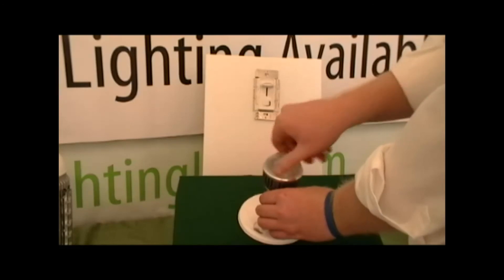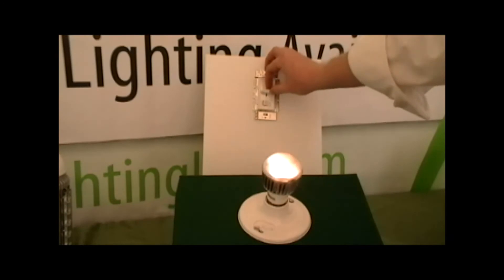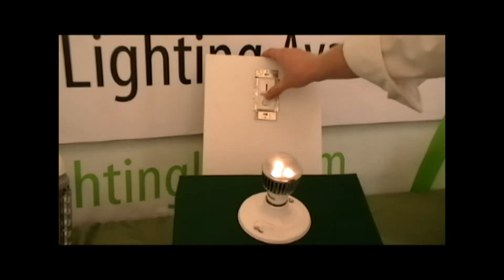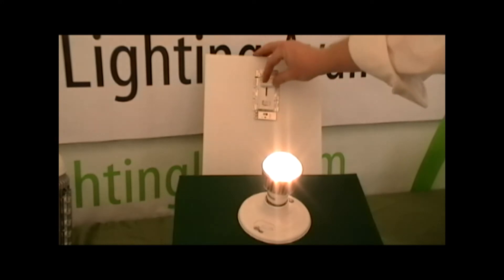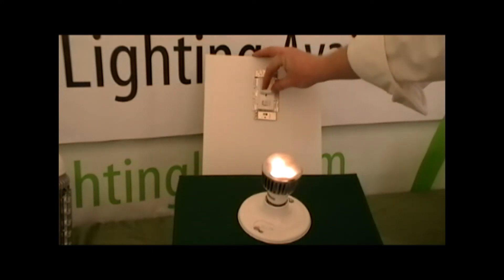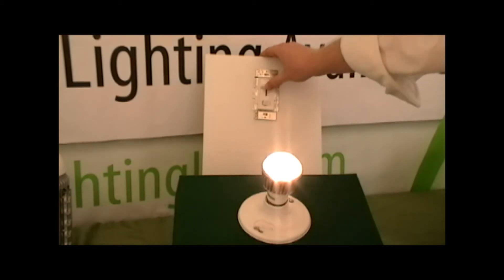PAR lamps work great for spot, accent, or narrow flood lighting depending on the beam angle required for the project. For general flood lighting, Green Lighting LED offers a series of dimmable globe style bulbs, like this 9 watt globe that replaces a 50 watt incandescent.